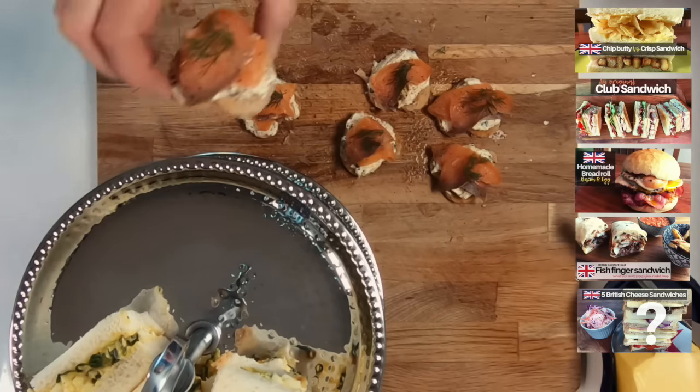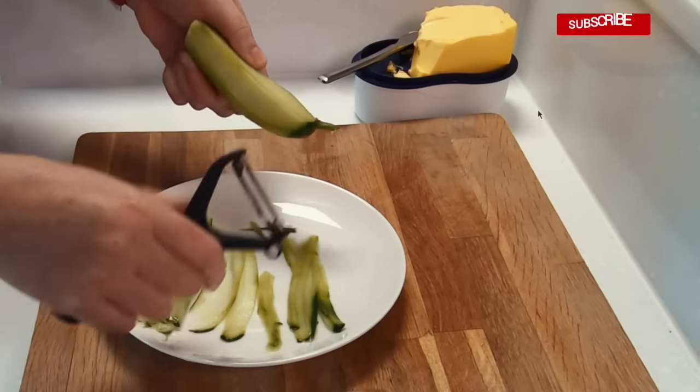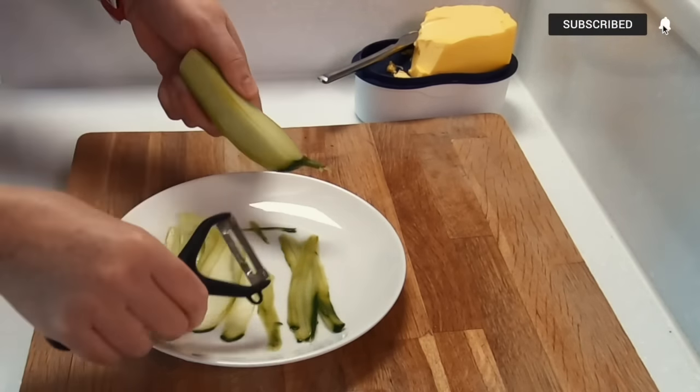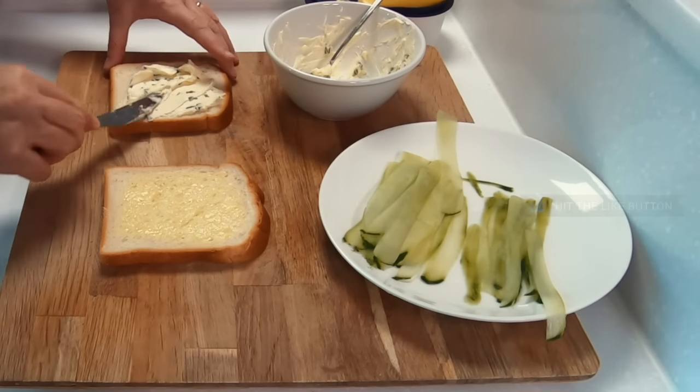If you like eating sandwiches, there are many more delicious recipes on the channel. I do YouTube just for fun and I really appreciate all of the comments and thumbs up, so thanks for watching.